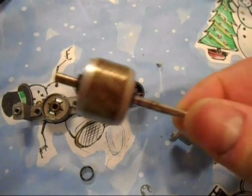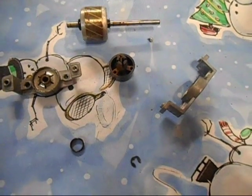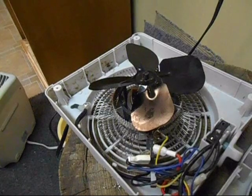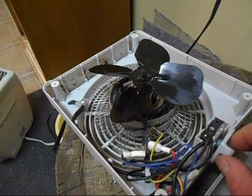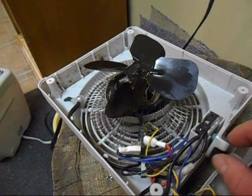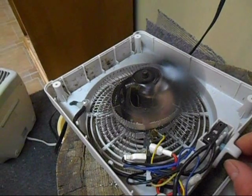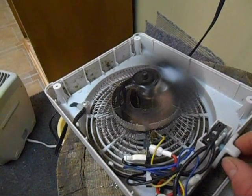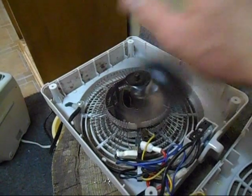Those are some gunky, stiff bearings — these ones are obviously greased. Got her all oiled up now. Here's a quick test before I screw the grill back on — this little fan sure moves a lot of air.